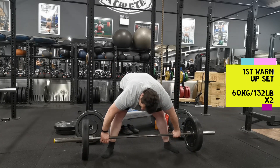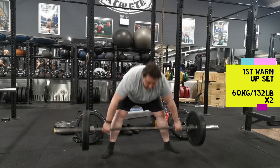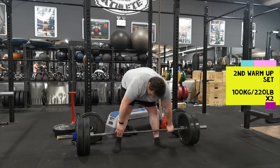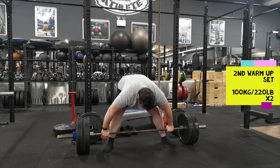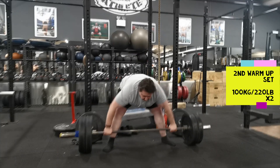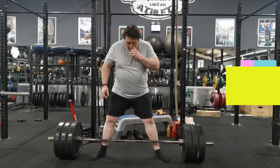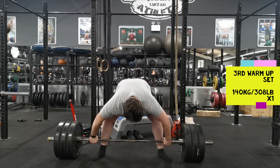Just doing my warm-ups for the snatch grip deadlift. The deadlift ladder is 10 sets: you start with one rep, rest, then two reps and rest, three, all the way up to ten. The weight you want to use is roughly 60% of your snatch grip max. My best snatch grip deadlift is 280 kilos, so 60% is about 168 kilos — I decided to use 170 to round it off.